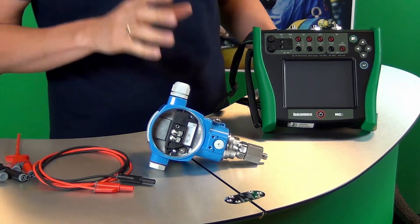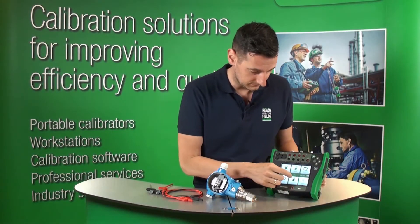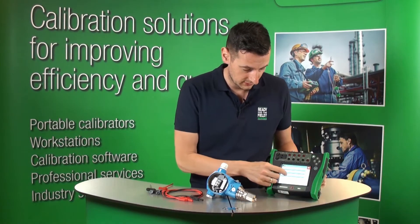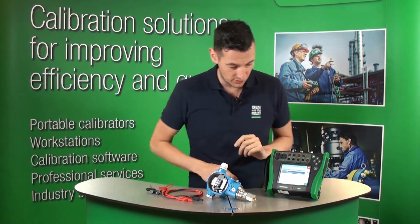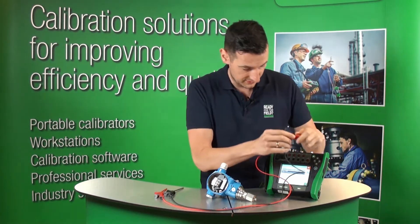This is a Profibus pressure transmitter. All we need to do is go to our BeameX MC6, go to Communicator, go to Profibus PA. It shows on the diagram here where we need to connect our test leads. So let's do that now.